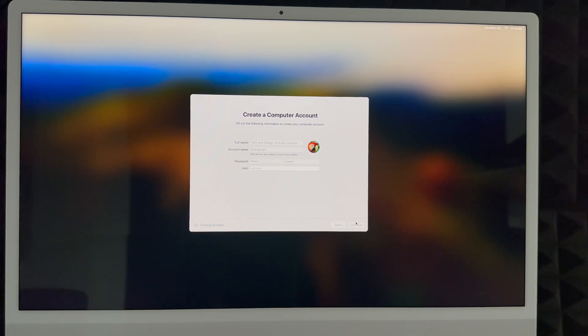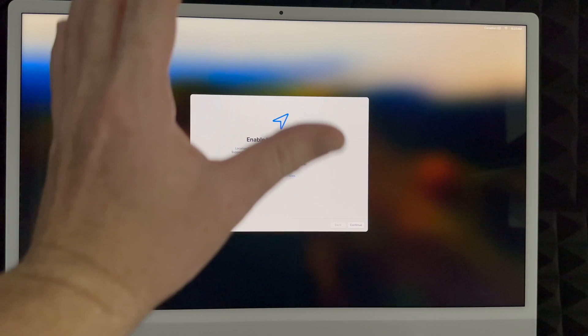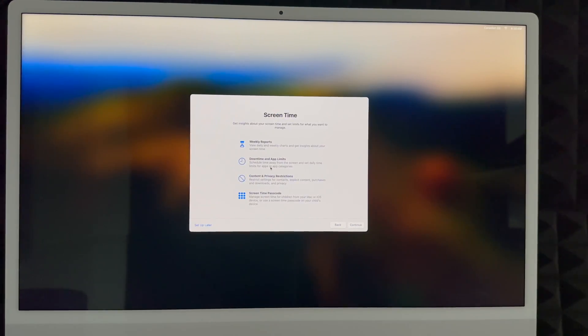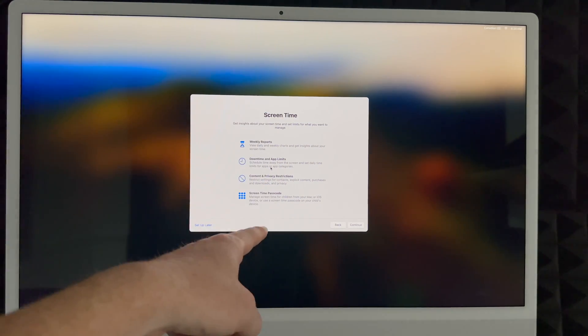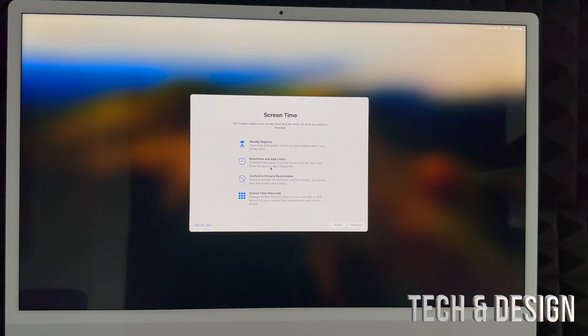It's now creating that account. I highly suggest enabling location services so you can use Google Maps and Apple Maps without any problems. You can choose to share usage data or not — I'm going to share everything to help improve the computer. For Screen Time, I'd suggest setting it up if this Mac is for your kids. For most adults who use it for work, you can just set that up later.